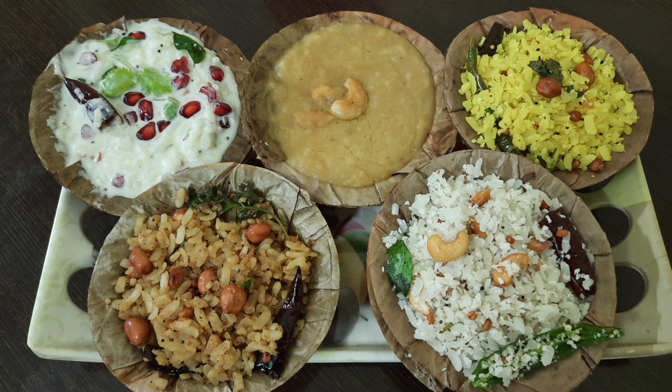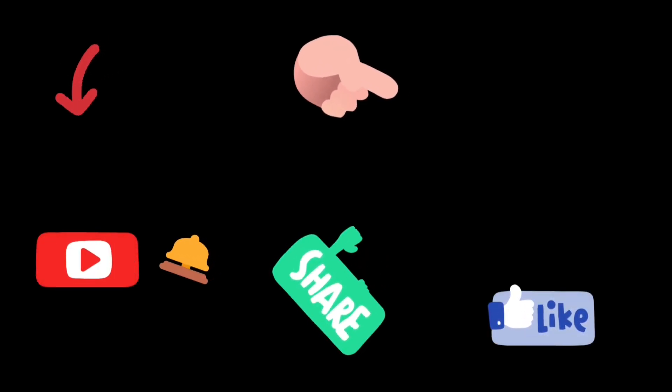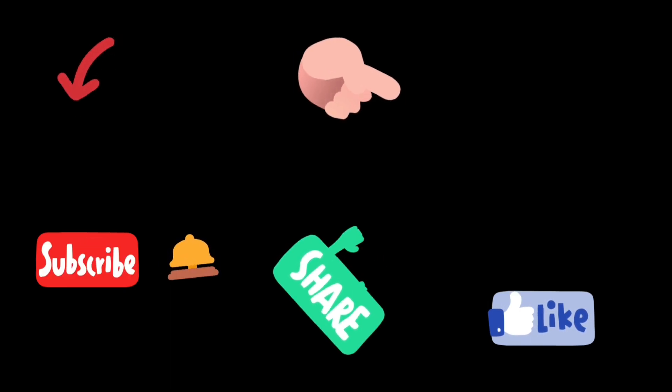Friends, please like and share. Please subscribe. Thanks for watching.